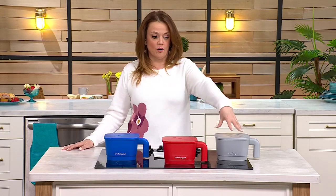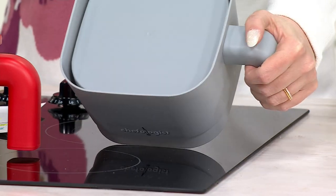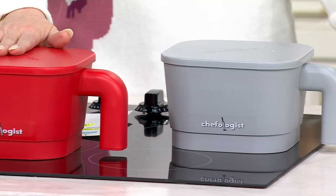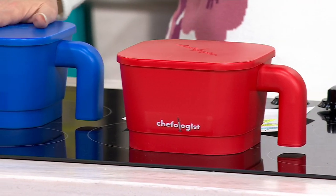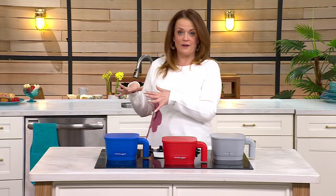We have four dozen remaining in the gray. All the pieces nest down beautifully. Here's the red — that's been the most popular in the show. We also have it in blue, with three dozen remaining. Now, obviously it's microwave safe, Rick — also dishwasher safe? Dishwasher safe; we recommend the top rack. Some of those metal strainers with enamel coatings chip and rust. This is made of food-grade plastic that's microwave safe and dishwasher safe.